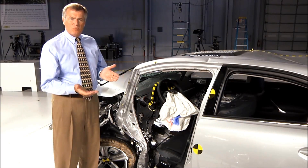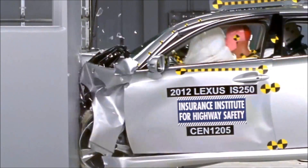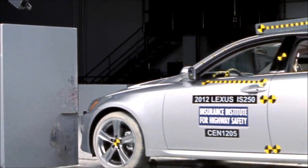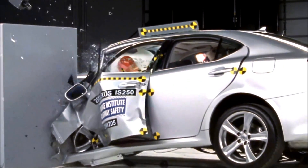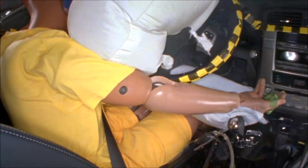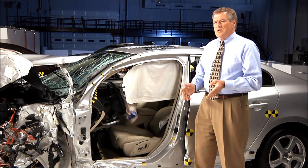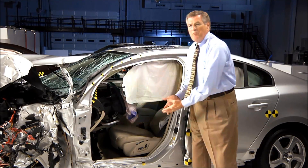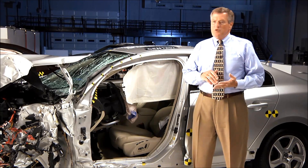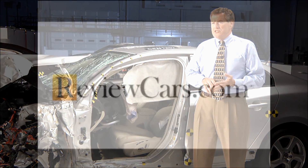The Lexus IS was one of the worst performers in this test. The front pillar pushed in toward the driver, the front wheel pushed into the occupant compartment, and the footwell collapsed, trapping the dummy's feet. The first key to crash-worthy vehicles is to keep the occupant compartment intact. If you pack a fragile item in a strong box, it's more likely to arrive at its destination.